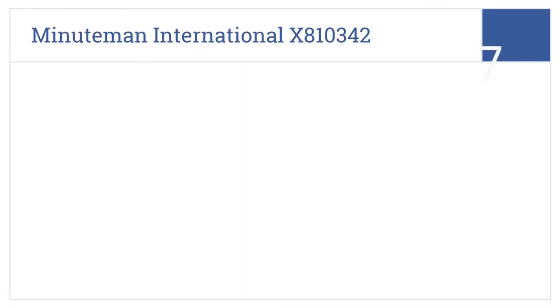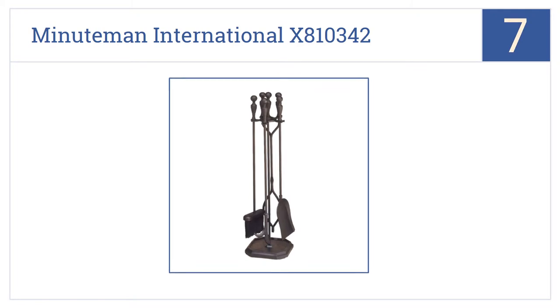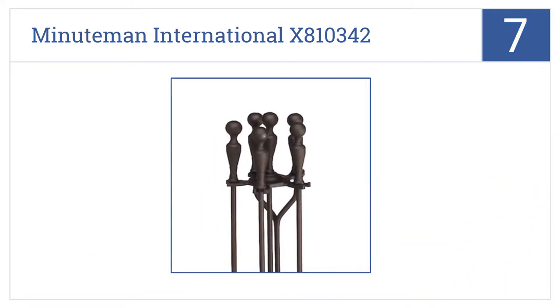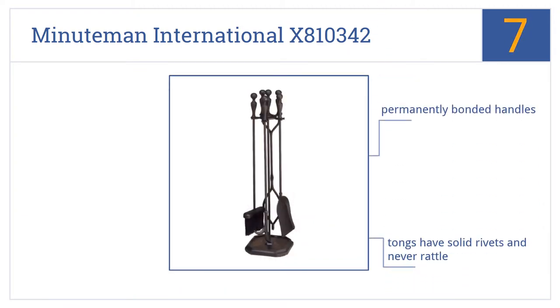At number 7, keep your fire burning with the Minuteman International X810342, featuring four tools that are properly balanced and made with steel rods to ensure durability. It features permanently bonded handles, tongs with solid rivets that never rattle, and smooth hand-filed cast racks.